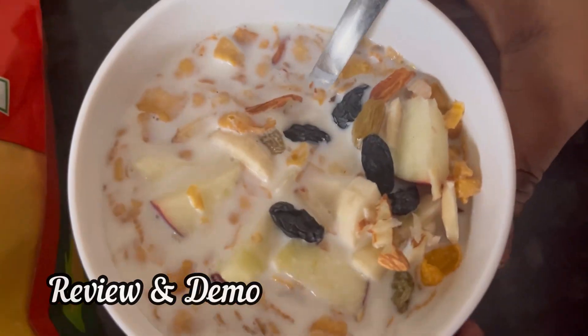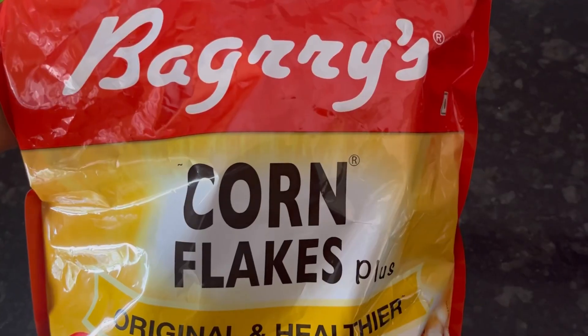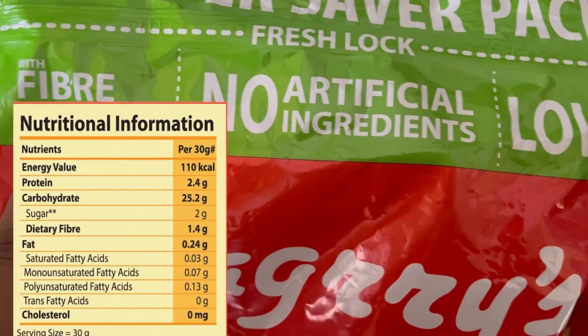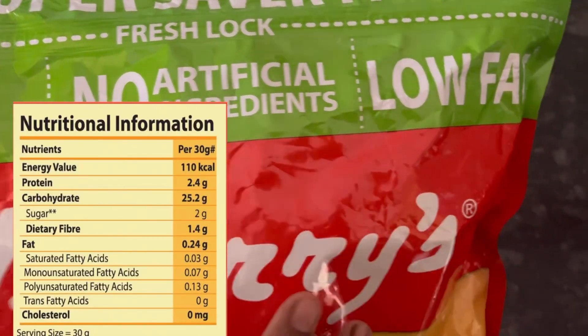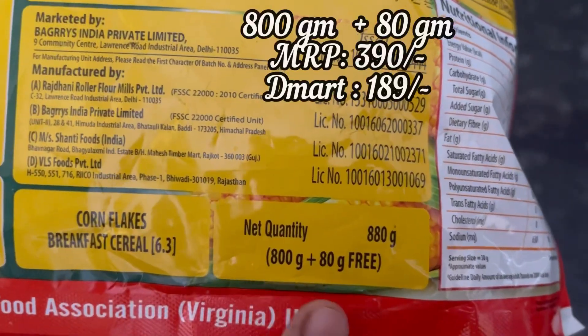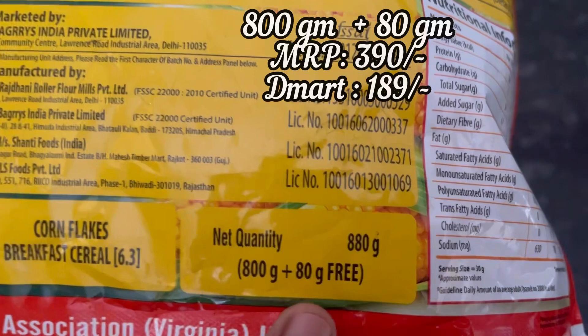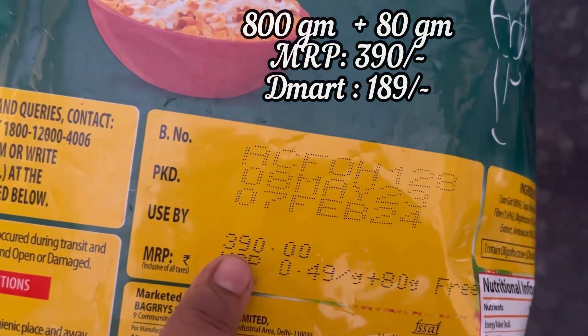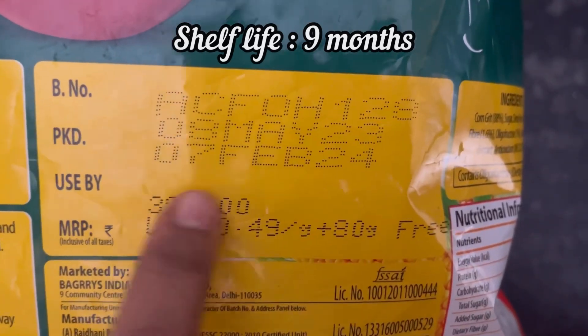In this video we will see the review and demo of Baggies Cornflakes Plus. The brand claims it has fiber power, no artificial ingredients, is low in fat, and also low in sugar. With an 800 gram pack you are getting 80 grams of product free. MRP is 390 rupees and shelf life is about 9 months.